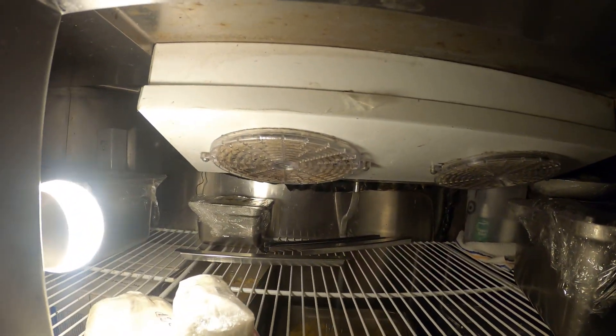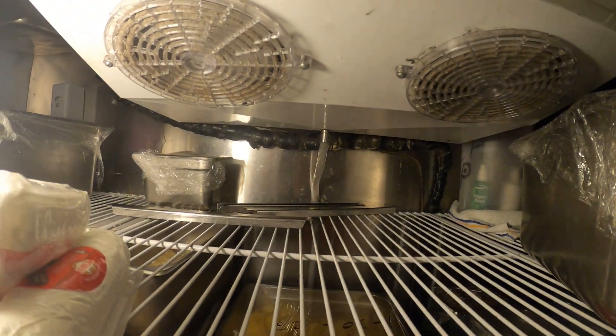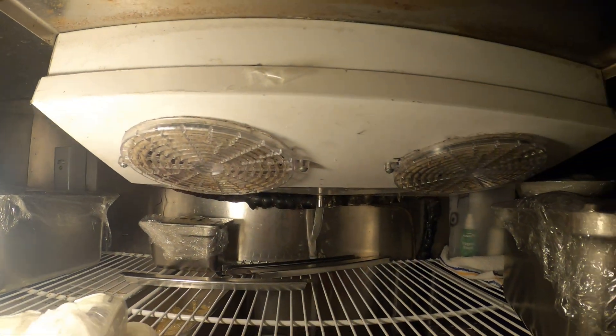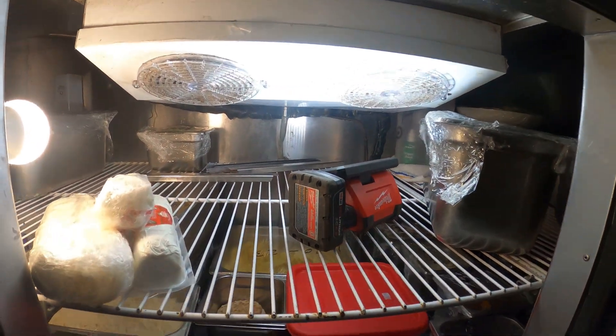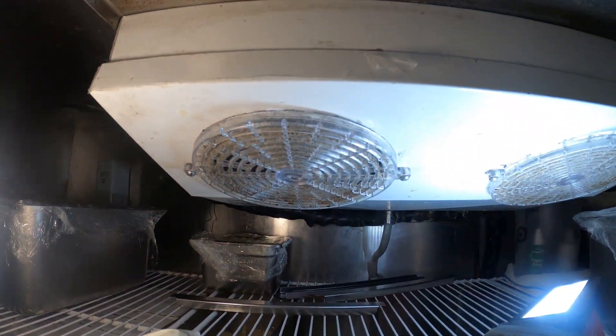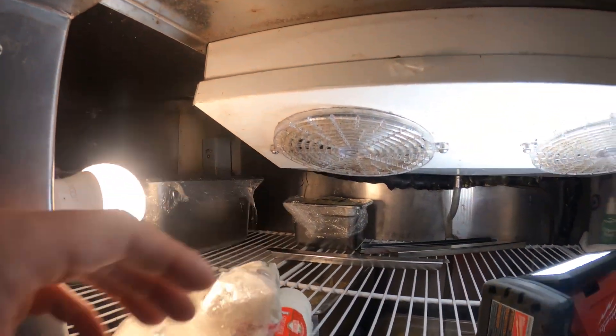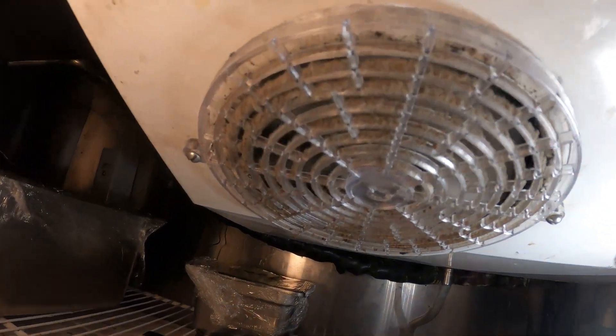Hello everyone and welcome to Jumper Man Tech, where we specialize in HVAC through everything DIY. Today we're going to be doing a little maintenance on this blower and we're also going to be changing the thermostat that's down there. Look at these covers.